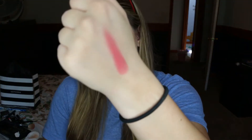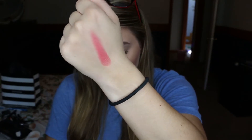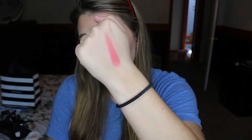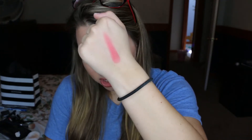The next shade I'll be swatching is Pample Moose — I think that's how you pronounce it. This would be great if you want a brighter look or if you're going for something more doll-like. As you can see this is a very pigmented, very pink blush, but it applies really beautifully on the skin and you don't need too much of it. The pigmentation is definitely there both in the swatch and when you're wearing it.